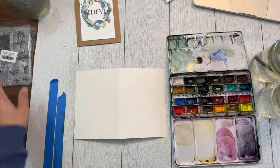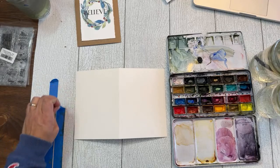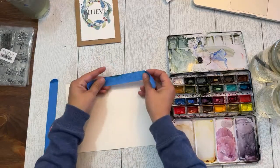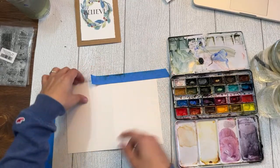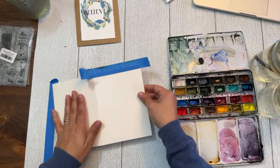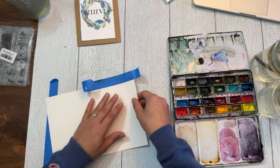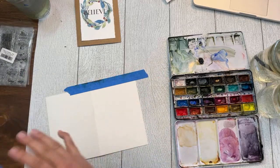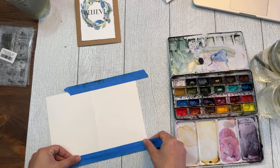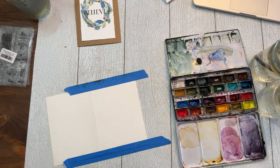We're going to do this wreath. First I'm going to tape down my card — not because I need a border, but just to keep it steady so it doesn't keep popping up. I've opened this card all the way up. When you do this, make sure you're painting on the side that folds correctly — I've painted it the wrong way before and then you pick it up and realize your card opens backwards.